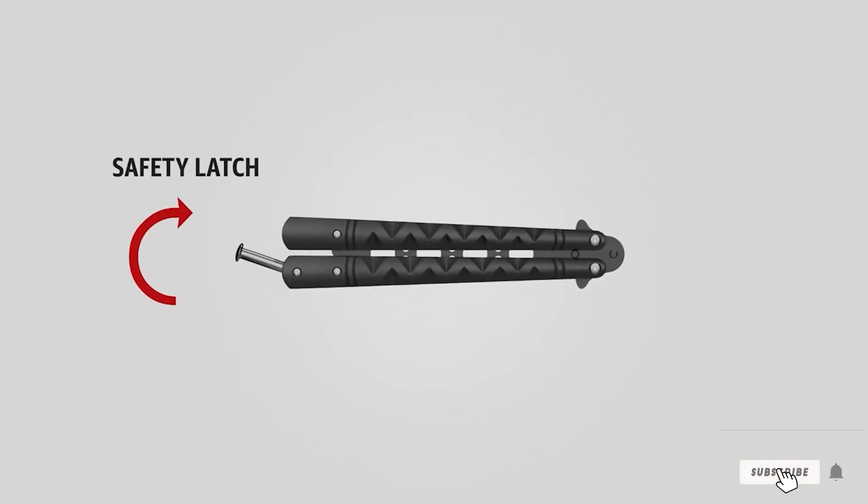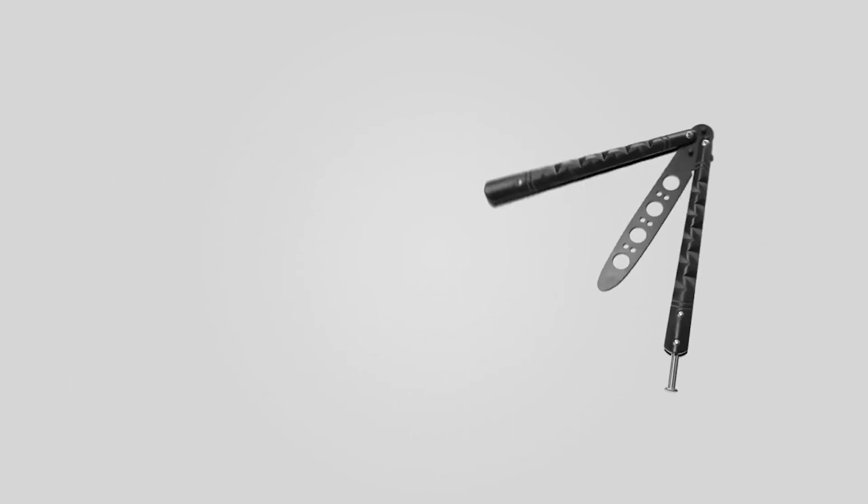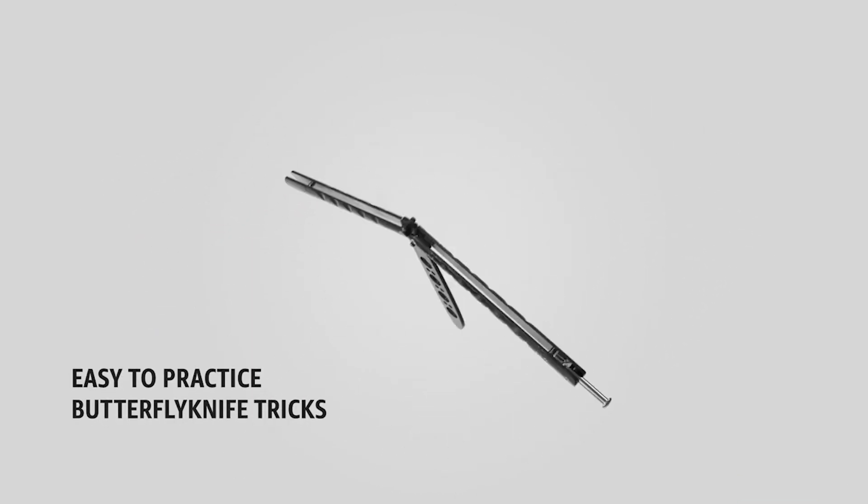Don't forget to like, share, and subscribe for more content like this. Until next time, keep flipping, stay safe, and always push the boundaries of your skills. Happy training!